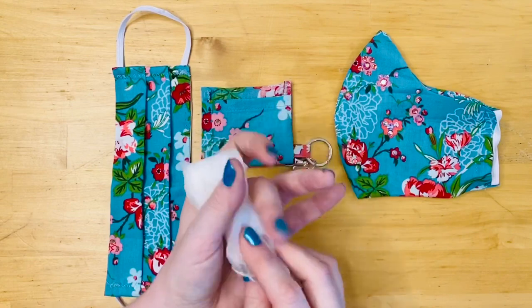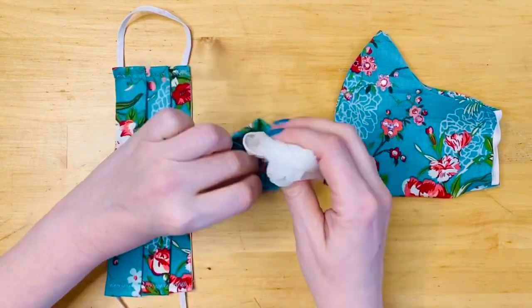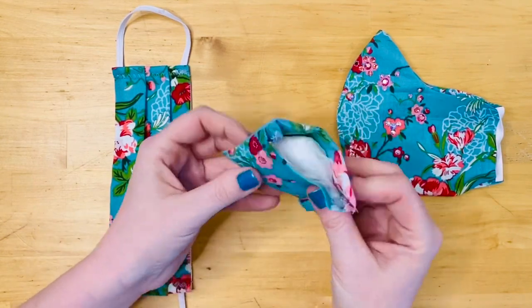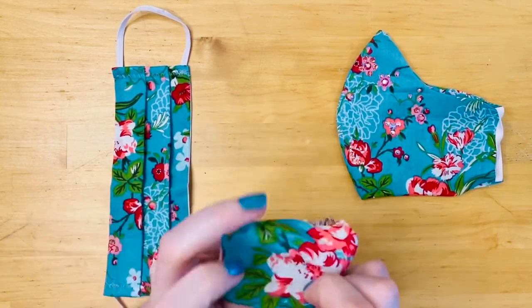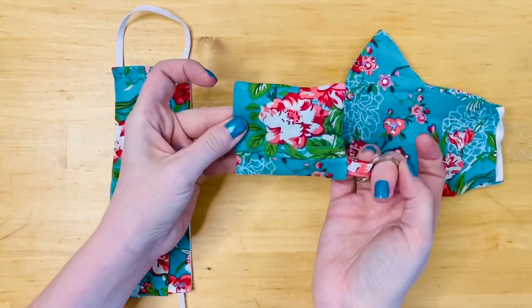Lastly, we could also use the pouch for an emergency pair of gloves or for an oral dam for giving CPR. Basically, once you have whatever you want to store inside the pouch, you flip the top flap right side out and you can attach it to any keychain you'd like.